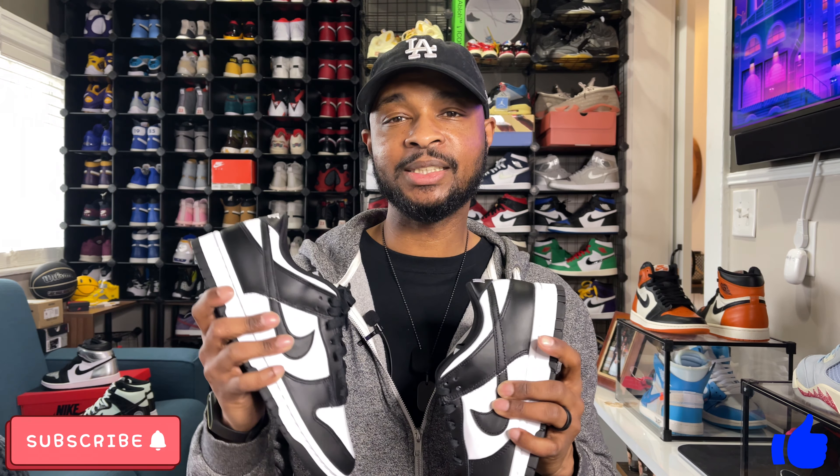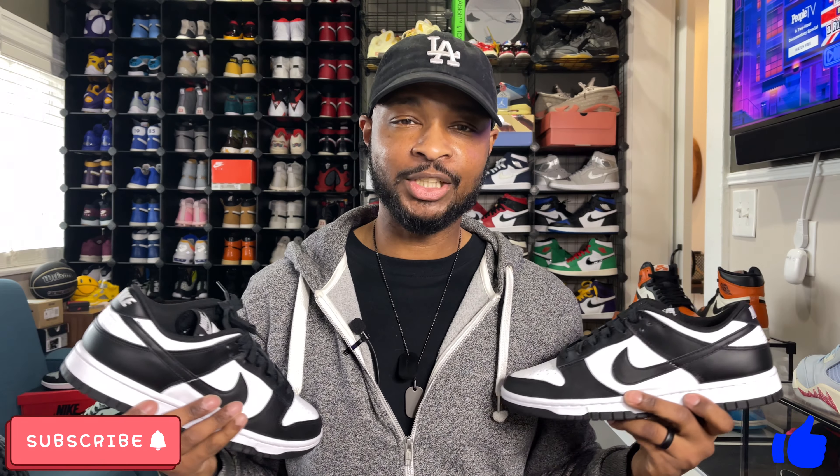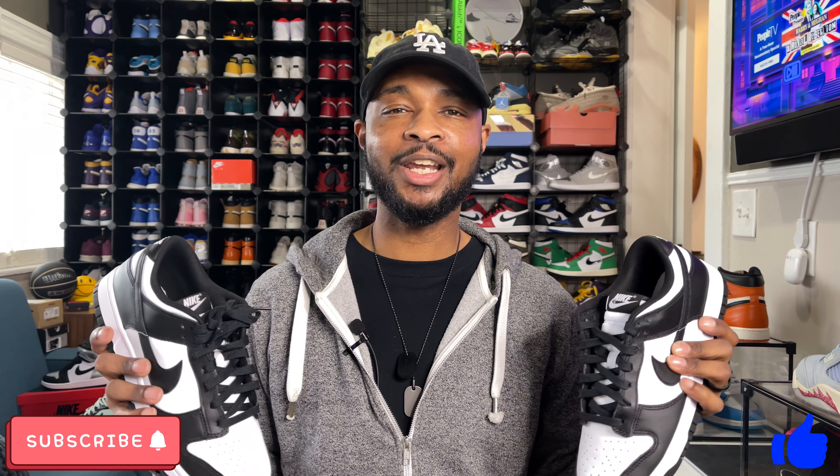Make sure to subscribe to the channel for more reviews and giveaways as we continue to grow. As I mentioned, very close to 2,000 subs and 5,000 subs is the goal for 2021 — let's go ahead and help make that happen before the end of summertime. Really do appreciate you guys. That's going to do it for my review of the Nike Black and White Dunk Low. This has been Not Your Average Sneakerhead, Tony Ramsey. Please make sure to like, comment, subscribe, and share, and I'll catch you guys on my next review. Peace.